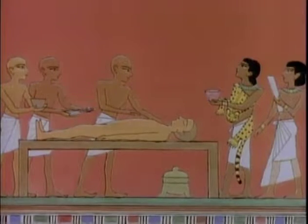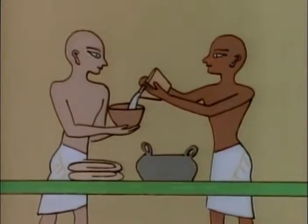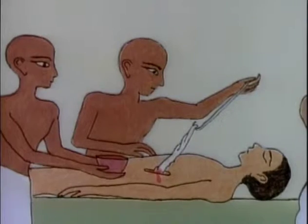Mummification was a long, complicated and expensive process. It took 70 days for embalmers to prepare a body. First they took out the organs. They started with the brain, then the inner organs were removed.